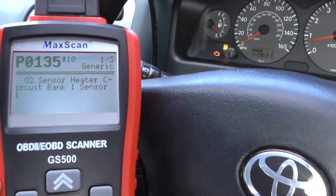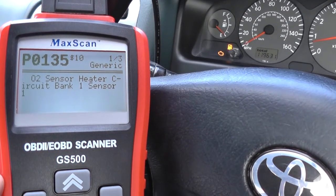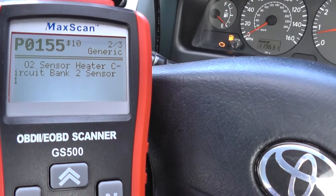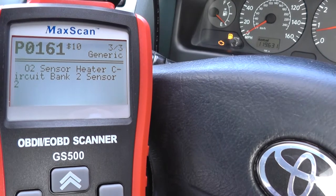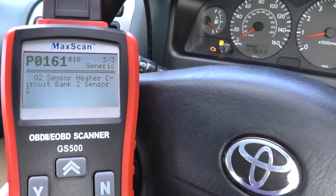It's telling us on the top right-hand corner we've got one of three. The first one is P0135 — O2 sensor heater circuit, bank one sensor one. P0155 is O2 sensor, bank two sensor one. And then P0161, again O2 sensor, bank two sensor two.